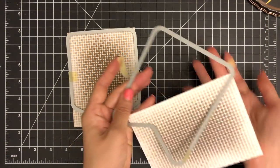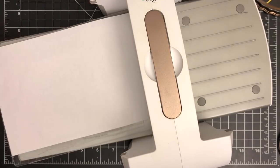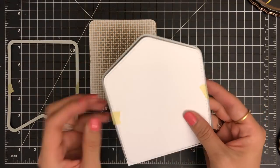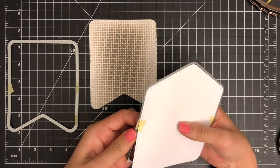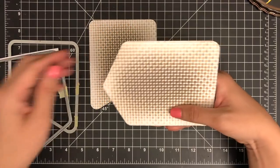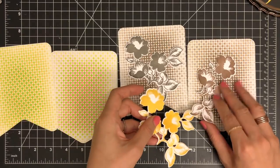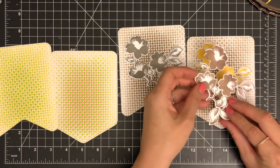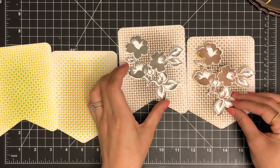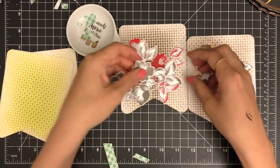Once my inking is done, I'm going to die cut my panels using the Pocket Banner die and the Party Banner die. I'm sorry you have to watch the same process again, but I just wanted to show you my entire process as I sometimes go with the flow without much planning and change my mind a few times along the way. That's why it usually takes me two or three hours to complete just one card — I'm a slow card maker. Now it's time to assemble my cards.